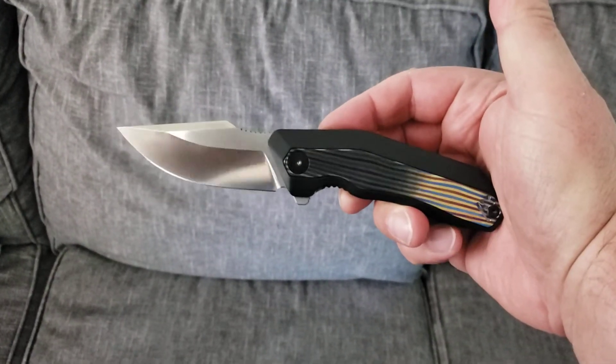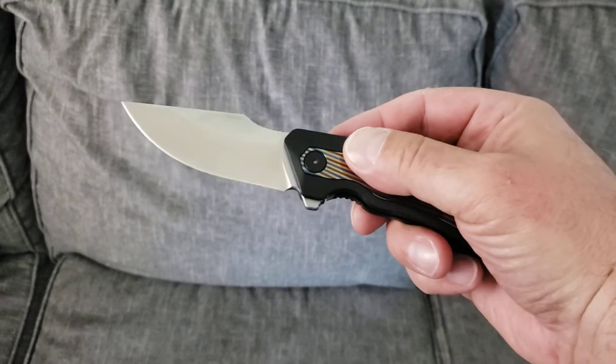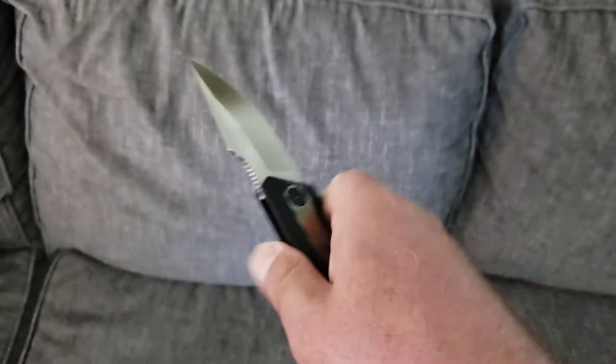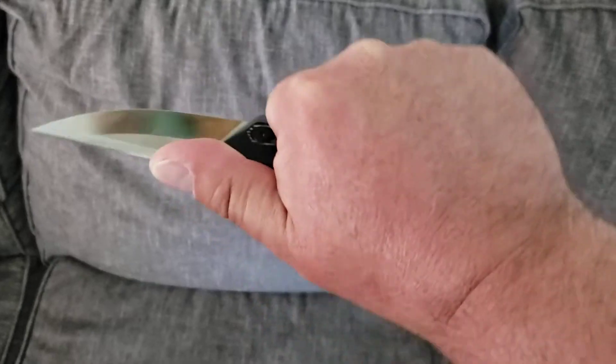Very similar to the Yokai in handle shape and design. However, the blade here is drop point. It has a lovely amount of belly on that M390, and just the right amount of jimping. This is one of those smaller knives that just works for my big old hands.